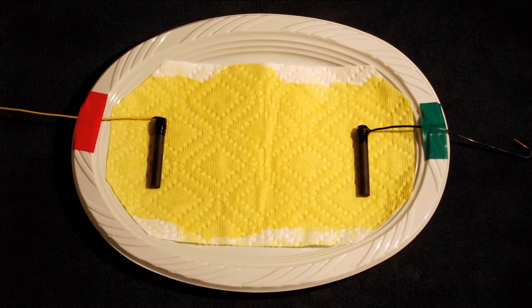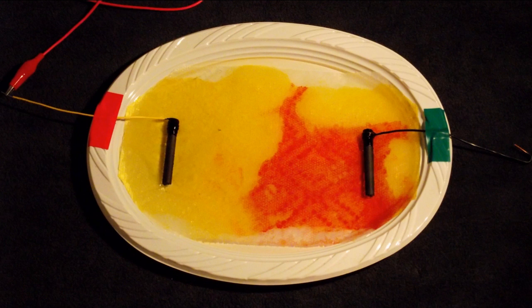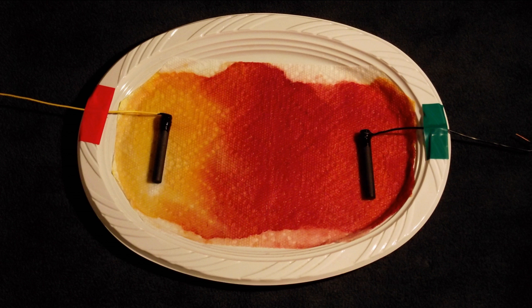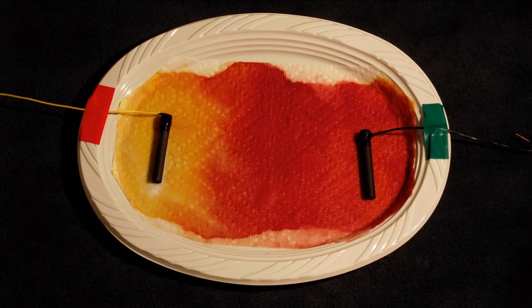A sheet of treated paper towel and some graphite rods show the progress of sodium hydroxide formed at the cathode when sodium chloride solution is electrolyzed. There is even a scar left by the anode. Cool, huh?